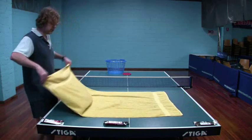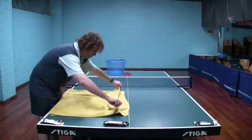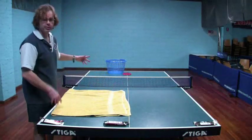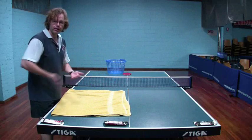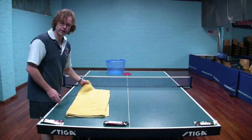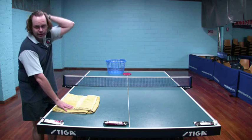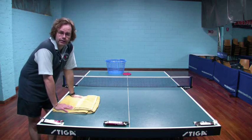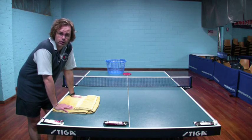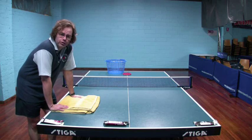This technique is what I'm going to be doing over the next few months to brush up my serving, because with the new rubber — which is much faster — I'm going to have to work on my contact to get the ball short again and keep pressuring my opponent. So I've got to go back to some basics and work on my serves again.